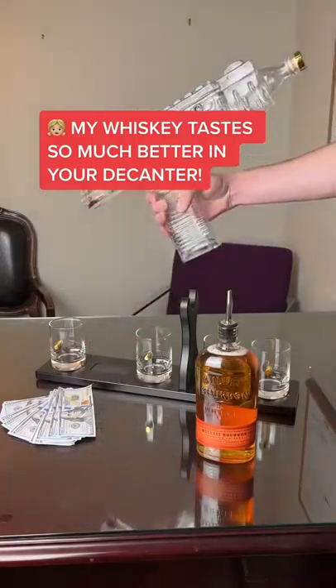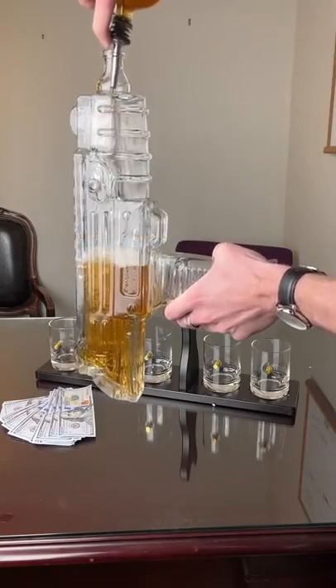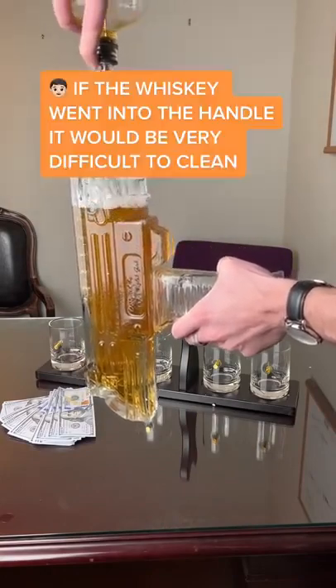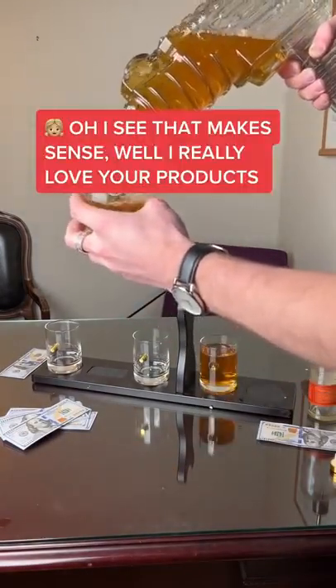My whiskey tastes so much better in your decanter. I'm so glad to hear. My only issue is it doesn't fill up the handle. If the whiskey went into the handle, it would be very difficult to clean. Oh, I see, that makes sense.